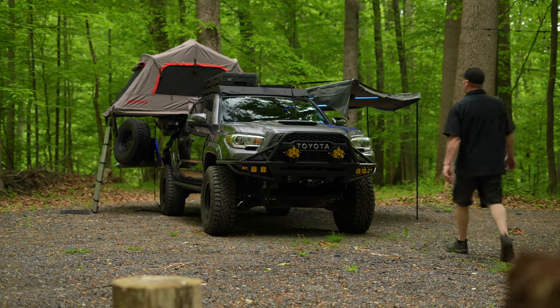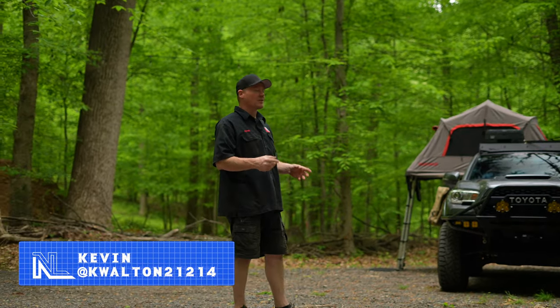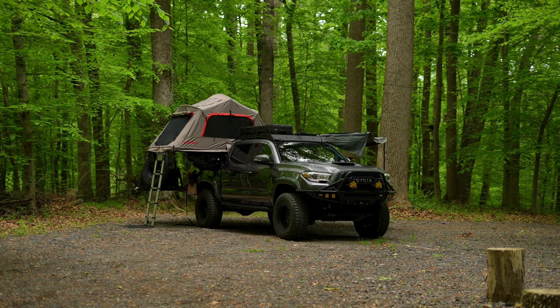All right, ladies and gentlemen, welcome back to our YouTube series on the Fastlane. We're not going to be too much on the Fastlane today because I have a pretty slow truck. Today we're going to feature my Toyota Tacoma. It is a 2017 Toyota Tacoma Sport.